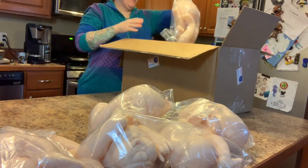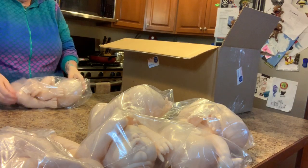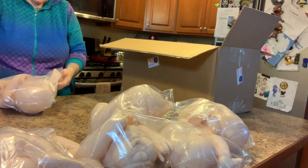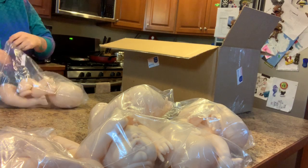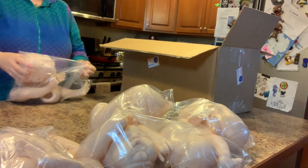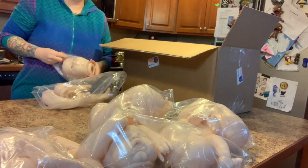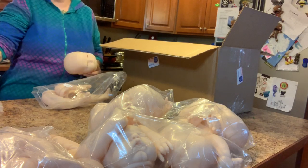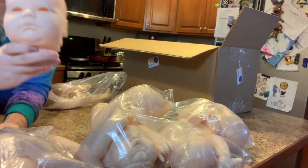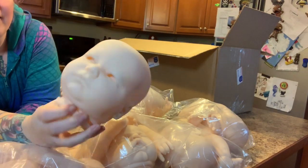And then we have — oh, I can't wait to make this one! He's a big one — wow, he's big. Landon Awake. I've been kind of eyeballing this baby for a while. I do like the bigger babies — the in-between ones, more like a three-month-old or a six-month-old. But look at his face — he has a cute little kind of grumpy face.